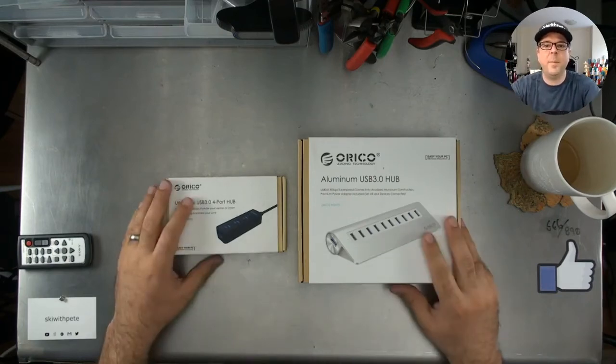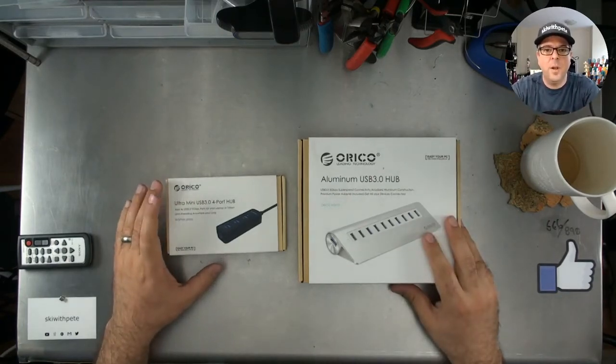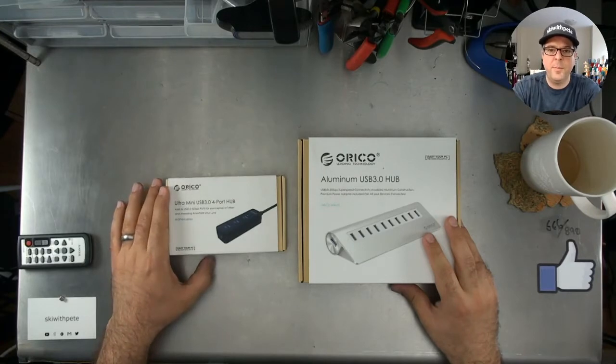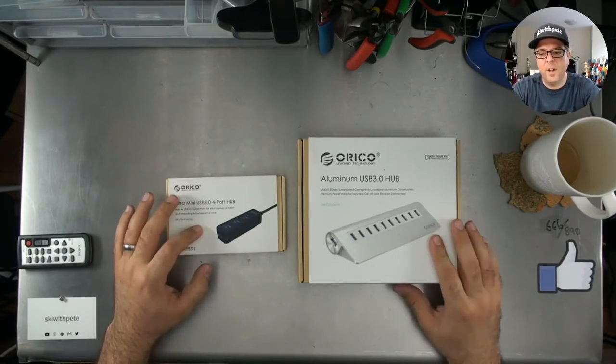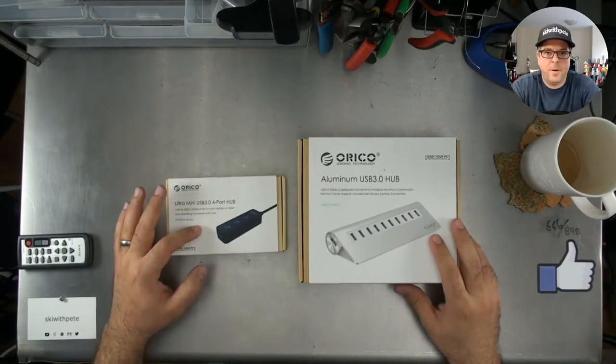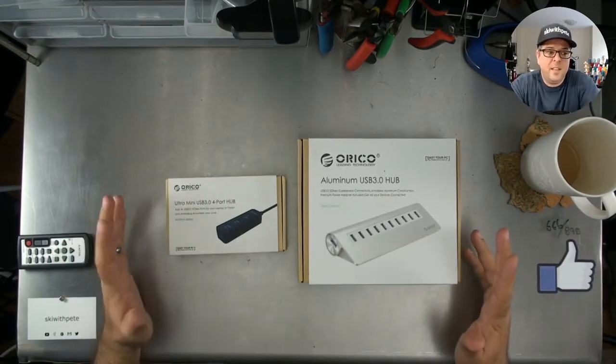Hi everybody, I'm Ski with Pete. Today we're going to be looking at a pair of Ricoh 3.0 USB hubs. We've got a mini unpowered and an aluminum powered — the bigger one. Let's take a look.